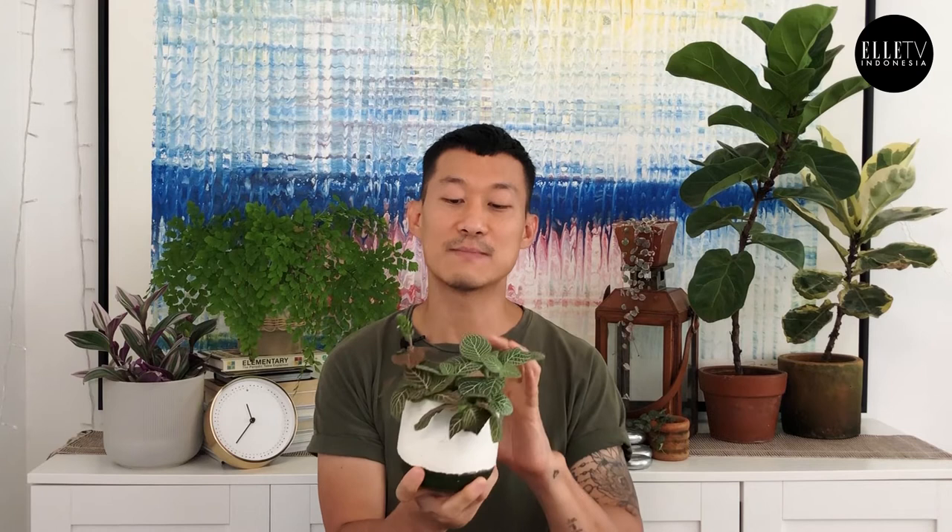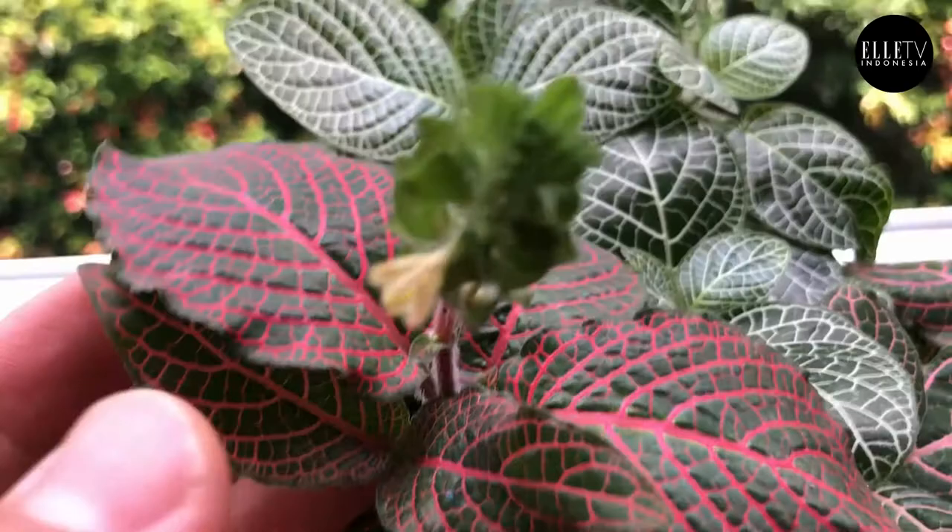However, with lower light, you do want to water it less. With this plant, you'll probably have to kill a few before you get the hang of it. It's truly a very difficult houseplant to have, but very rewarding nonetheless because of its beauty. And this one's actually flowering for me — it's super cute.